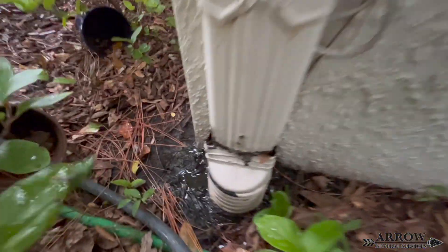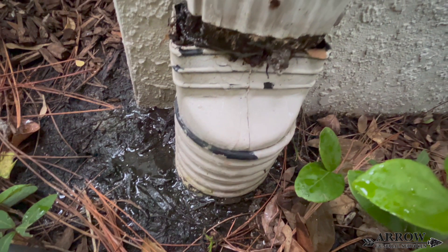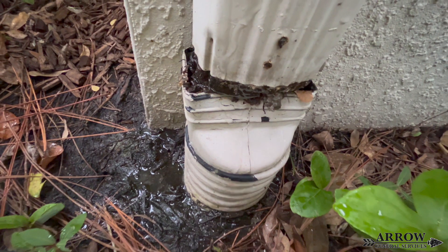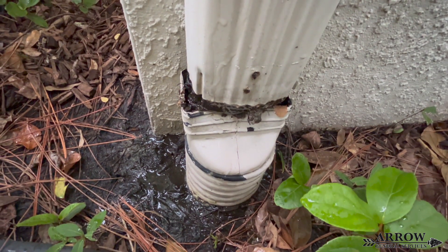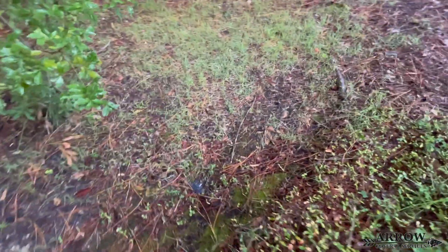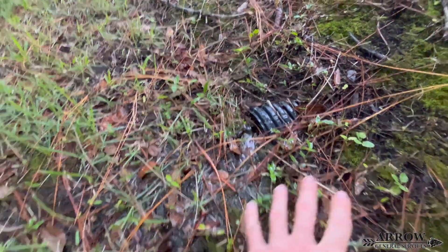Take a look at this gutter downspout — this is a perfect example of what you do not want to happen. The water is literally going around this drainage line and down into the foundation of this building. There is a ton of debris that has gathered here and has popped the corrugated adapter off of the downspout; this is completely clogged full. On the other end, the discharge end is buried where you can barely see the top of the discharge pipe. This needs to be dug out, the line flushed thoroughly and cleaned out, and that adapter needs to be secured back on the gutter downspout.